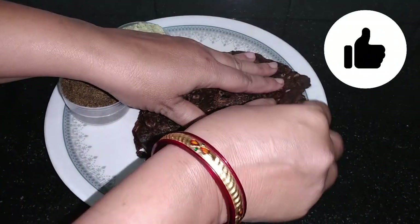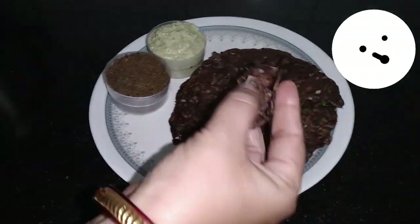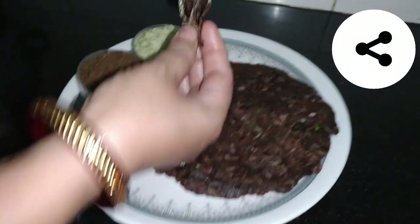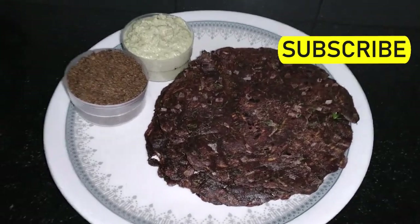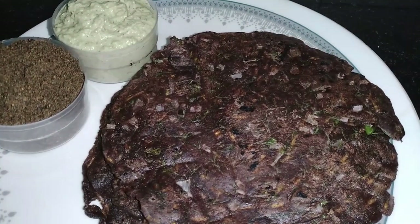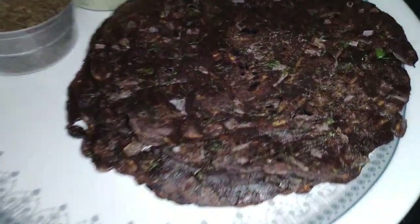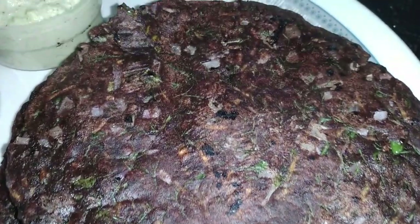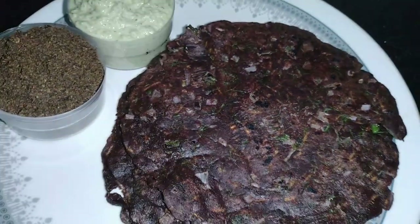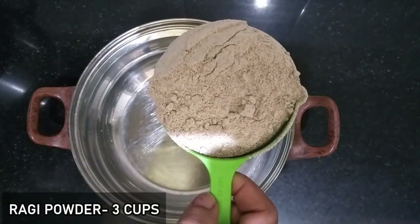We will try to cook the ragi rotti so it comes out soft. I have two tips here that are very useful for beginners.